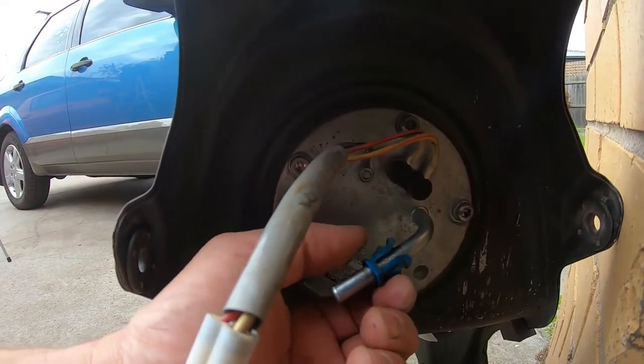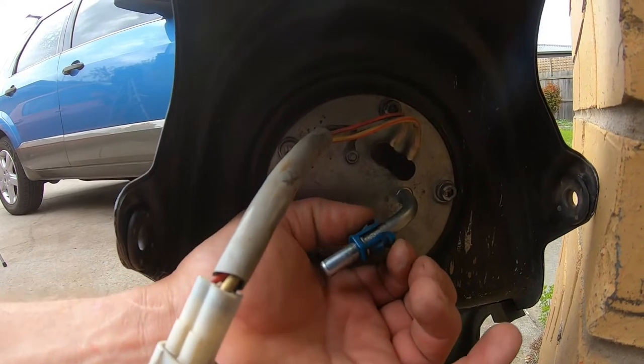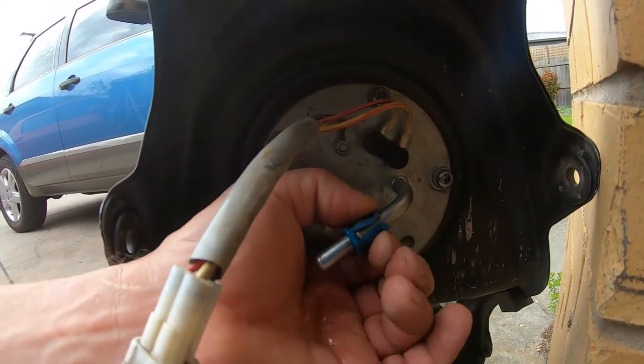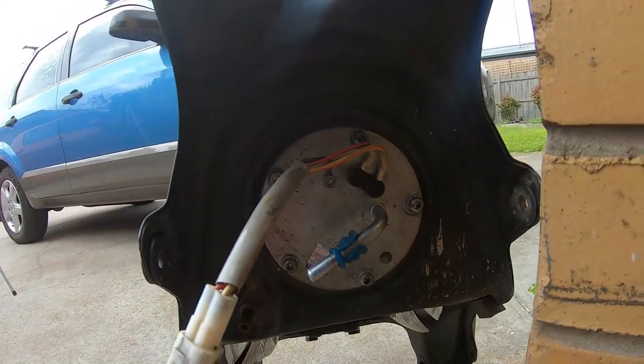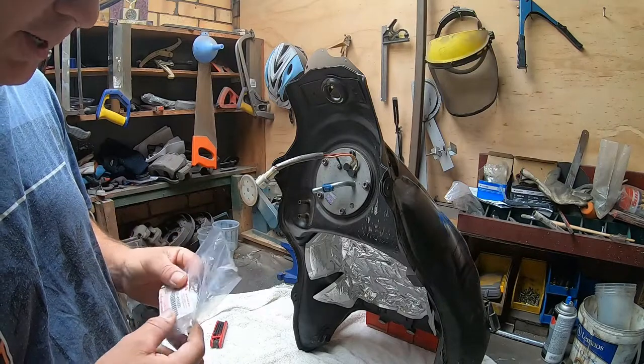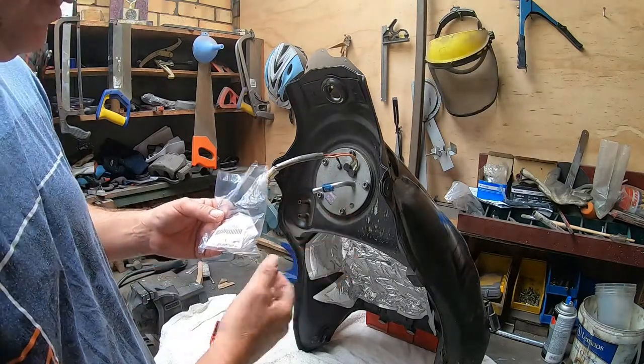This is the blue connection that holds your fuel line on. All you've got to do is push those ends in, give the line a push on, and then pull it off — it should come off easy. So the first thing I'm going to do is change the fuel filter, so I've got to get the pump out of the tank.